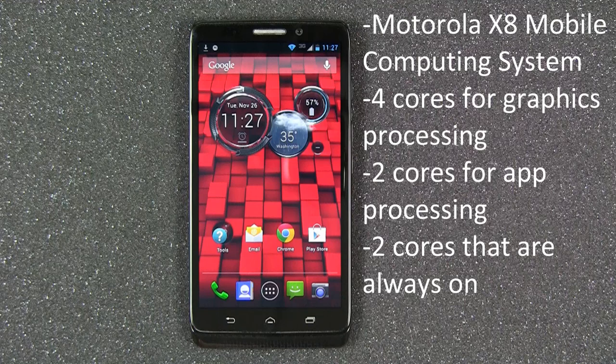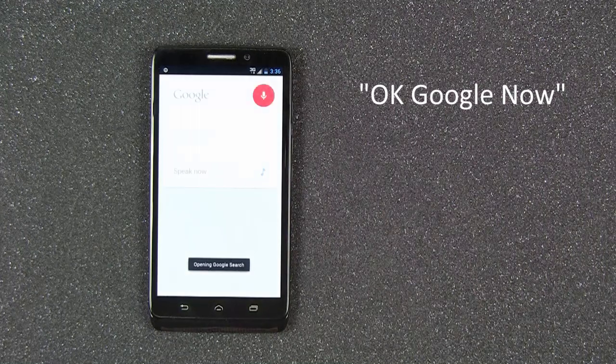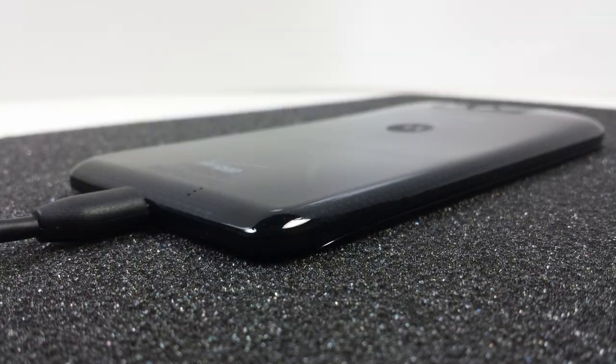The final two cores in the Motorola X8 Mobile Computing System are low power cores that allow the Droid Ultra to listen for and respond to your voice commands that start with "OK Google Now." By speaking the phrase "OK Google Now," you will awaken the Droid Ultra and be able to make phone calls, get traffic information, check on sports scores, or even send a text message. The Droid Ultra and the X8 Mobile Computing System can do all of this without draining your battery.